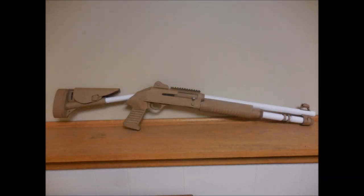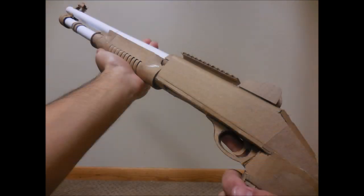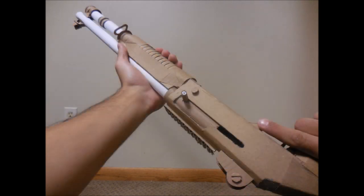Hello to all my viewers, this is Magical Amazing, and today's video is going to be on how I made my Benelli M4 Super90. This gun is fairly straightforward and easy enough that I actually only had to remake one part, and that would be the handle because the corrugation was slightly misaligned the first time. So let's get started.